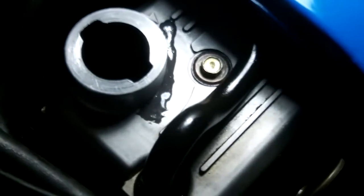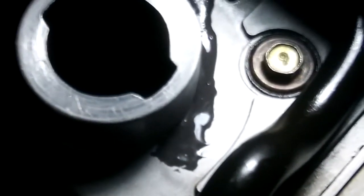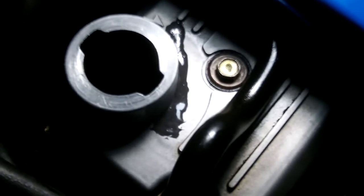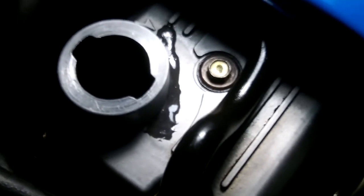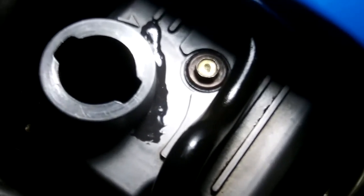I'll just go back down here and show you — that's the Debcon right there. This will last for a few months; when I say temporary, it should last a few months, maybe a year, but eventually that will crack. The heat will get to it and it'll flake off, but as a temporary measure, the Debcon will do the job.